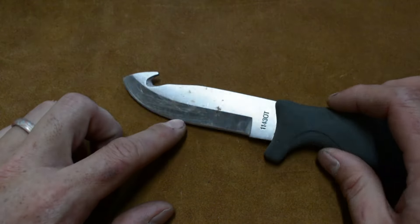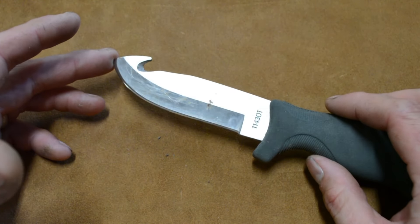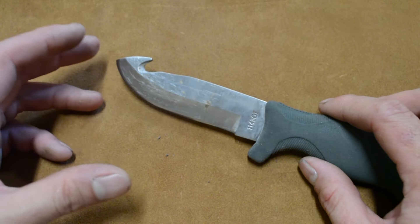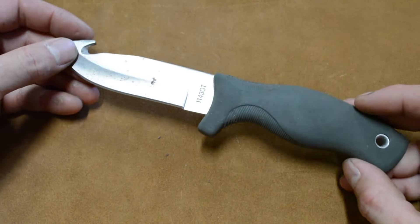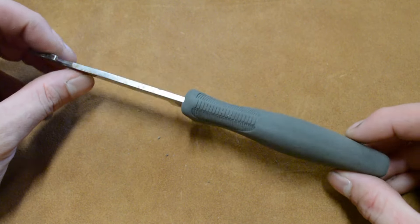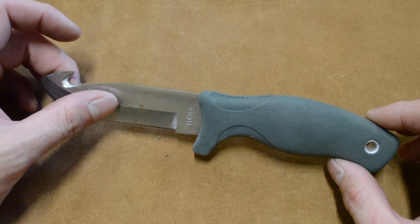As far as edge retention goes, I was pretty happy with it. The factory edge wasn't that great, and I wanted to use it right away, so I also picked up just a cheap whetstone. It took me about 10 minutes to get an edge that I was really happy with. Once I put an edge on it, it held it really well. So just as a general hunting knife, I would use this.